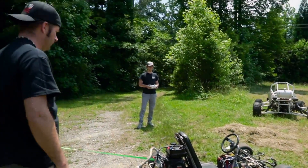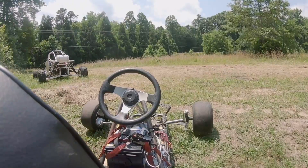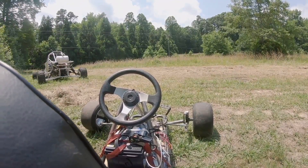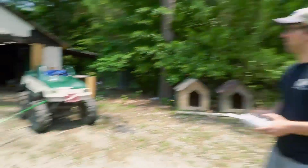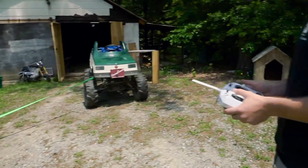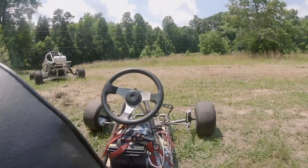Oh man. The camera's bouncing a lot. Are you ready to give it a try? Go full throttle and then let go. Go full throttle and then back. Are you ready, dude? No. I feel like it's going to go fast. It is.